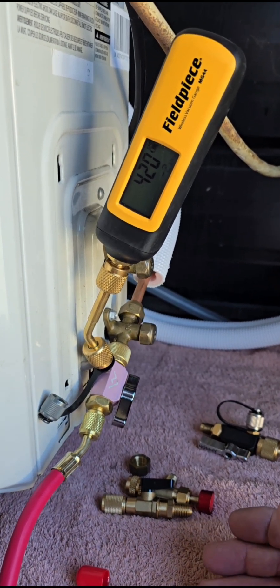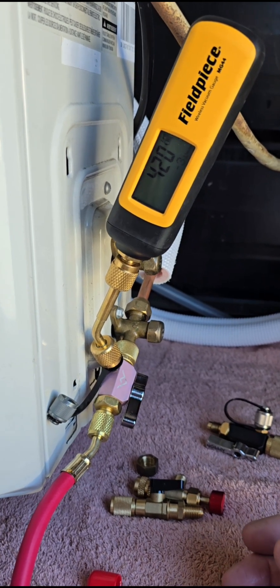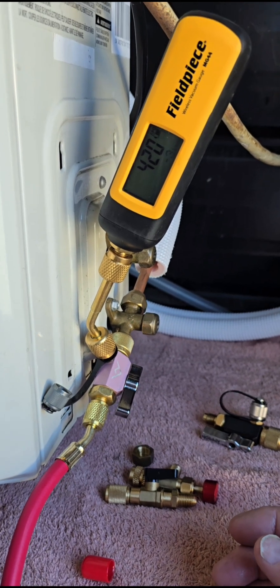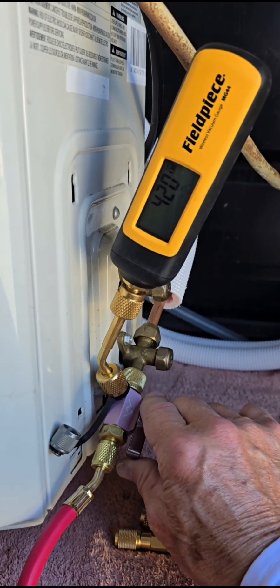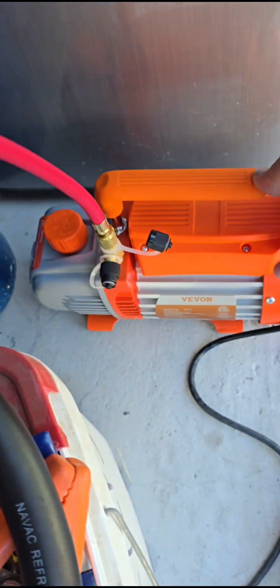You want all of them gone because it will literally turn your POE oil into acid, completely coat and start eating away all your windings. So it's super important to have a good vacuum and a good micron level. I'm back at 420, so I'm going to go ahead and valve it off and then we're going to see what it does in 10 minutes.